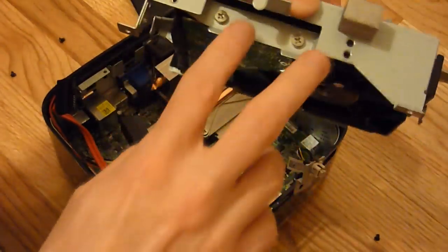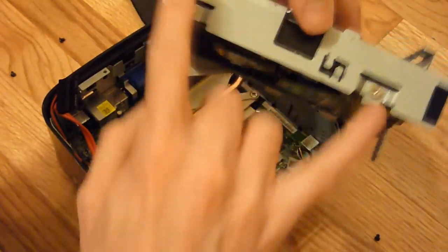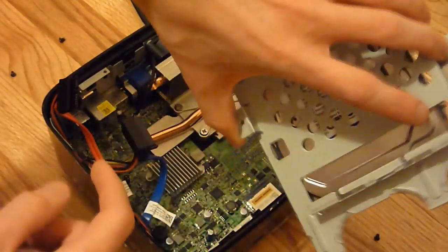If you want to replace the hard drive, there are just two screws on either side of it holding it in. Just take them out, swap the drive, and that's it.